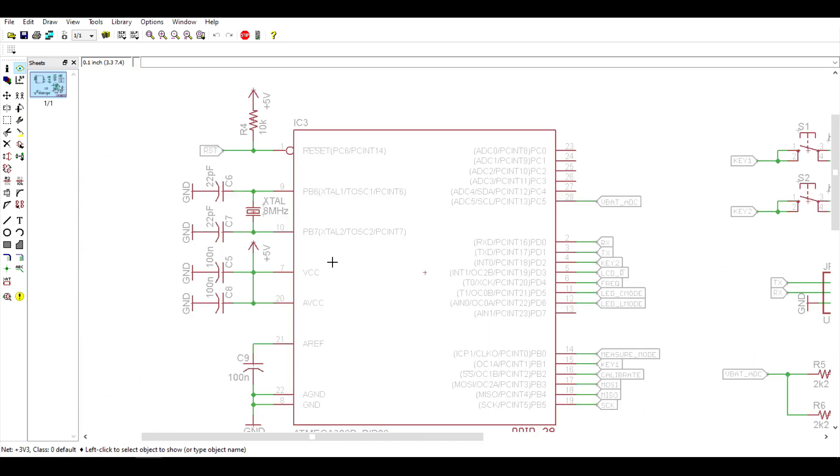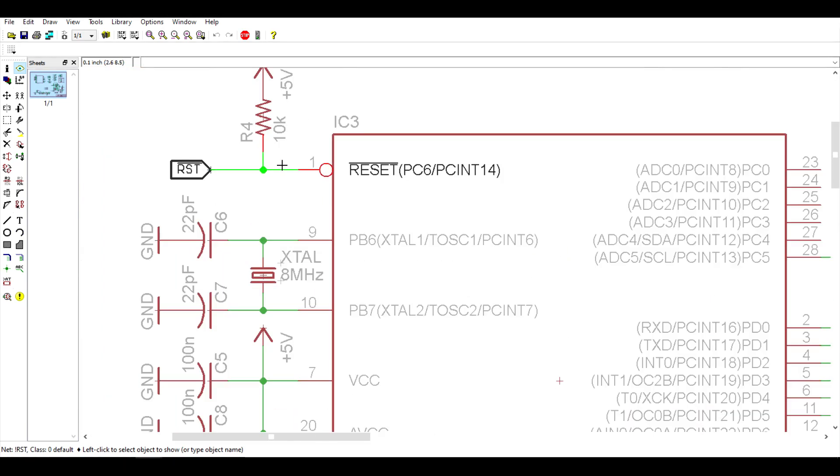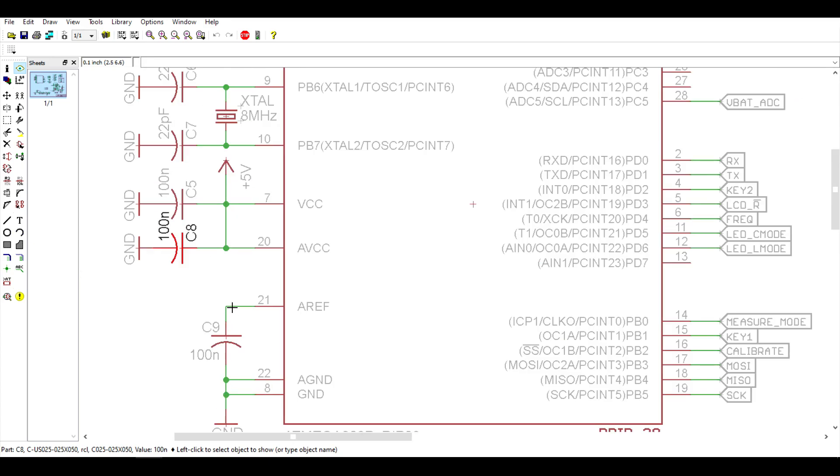First, let's take a look at the brain of the system. This is the AVR that I'm using. We have a pull-up resistor on the reset pin. We're clocking the AVR at 8 MHz. VCC and AVCC are tied together at 5 volts, and decoupled through 100 nF capacitors.